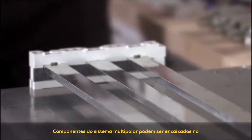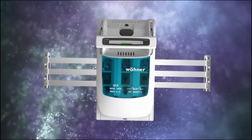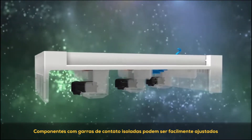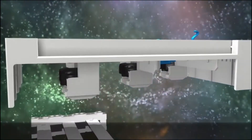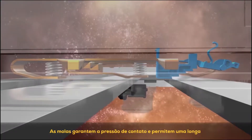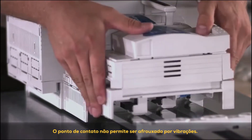Multi-pole system components can be snapped onto the 60mm bus bar system in one simple step and connected without the need for any maintenance. All system components can be adjusted to 5 or 10mm bus bars. Components with an insulated contact foot can be very easily adjusted to the respective bus bar thickness using a screwdriver. The module is placed on the 60mm bus bar system, engages and is automatically fixed in the correct position. The springs guarantee the contact pressure and ensure a lifetime of power transmission, irrespective of operator skill. The contact point cannot be loosened by vibrations.